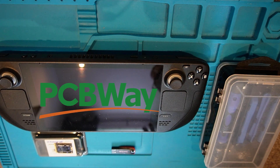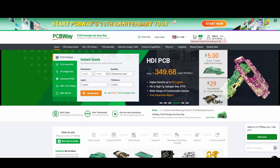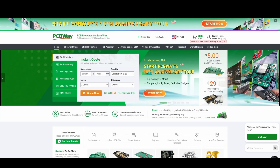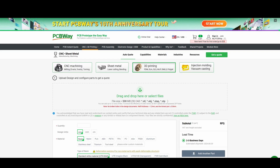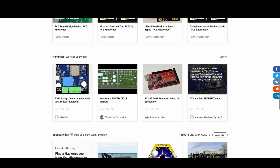Before we get started I'd like to give a big shout out to our kind sponsors PCBWay. PCBWay are a one-stop shop for everything electronics. They have amazing deals such as $5 for 10 PCBs with a super fast turnaround of 24 hours. They do everything from boards, 3D printing, CNC machining, and they even offer an assembly service if required. One of my favourite sections is the shared projects bit — you just never know what cool stuff you'll find. And don't forget there's a generous $5 bonus for new sign-ups. You can find the link in the description below.